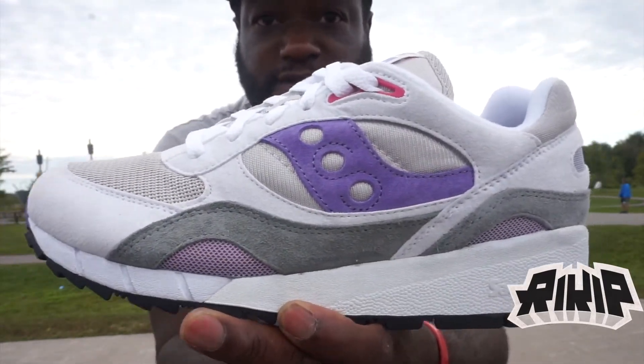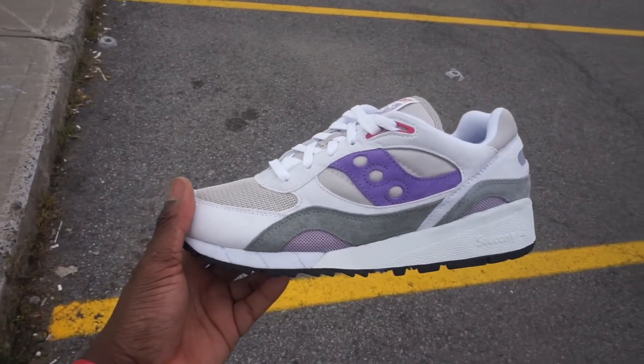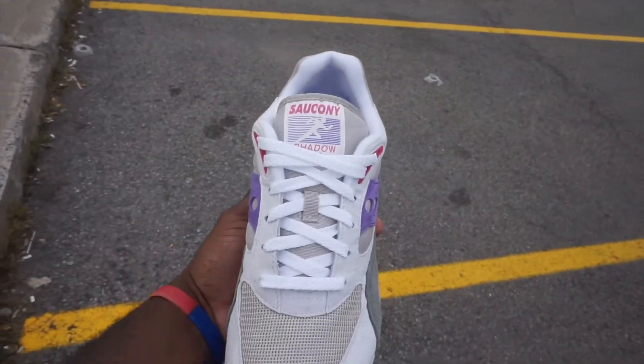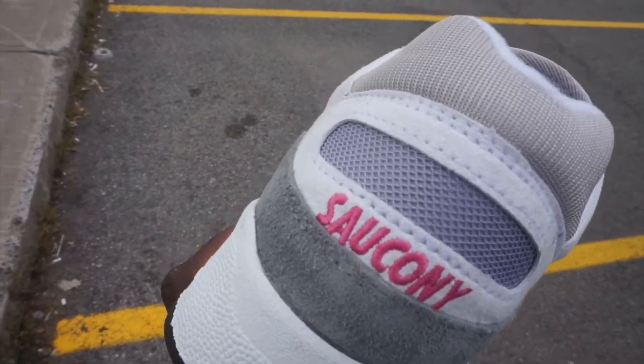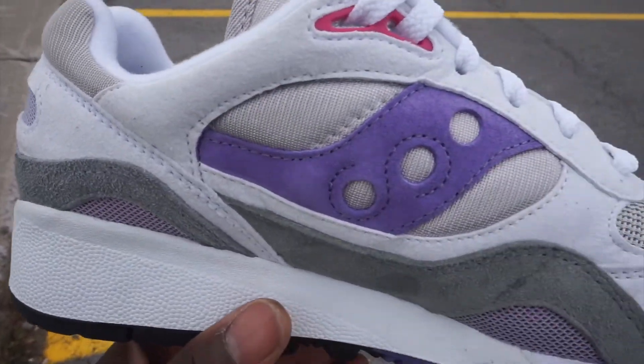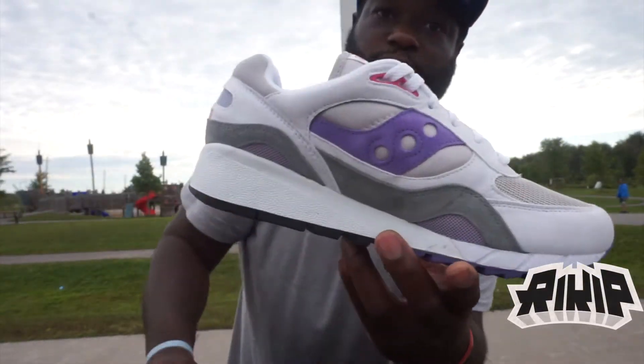These are top notch. I figured I'd do a little quick video before I meet him this morning — hopefully he's awake. These are the joints, on deck for the low low. We're gonna head out, meet the homie, give him the special delivery — he's right here waiting at the door.